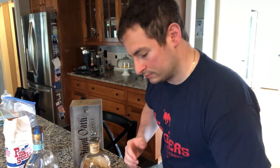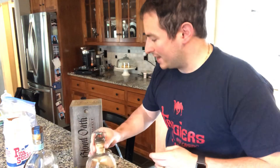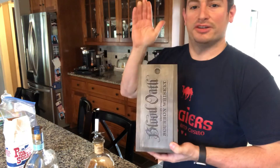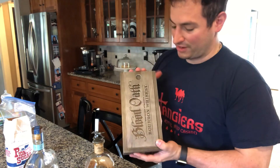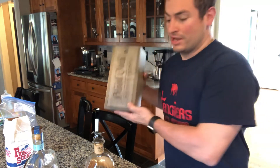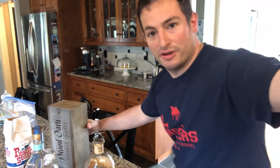That's good. Lastly, I just want to show this off — if you just want a drink for the Derby, I always have a Blood Oath to toast the horses. Everybody be safe, be well, don't drink and drive and all that. Cheers.